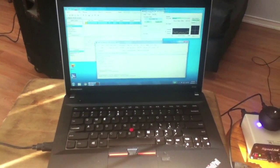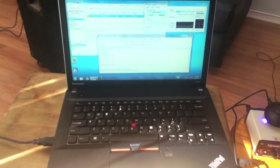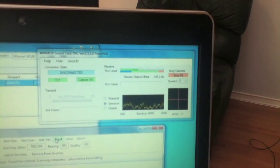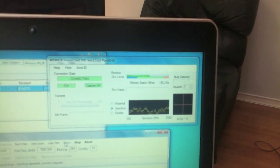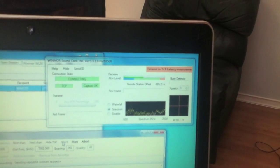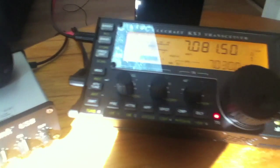I already have a message in my box, so I'm going to initiate a session after choosing the correct frequency and we'll see how it goes. I'm going to start the session here. You see the software started broadcasting, calling a specific station. It's going through the interface and the radio is transmitting.